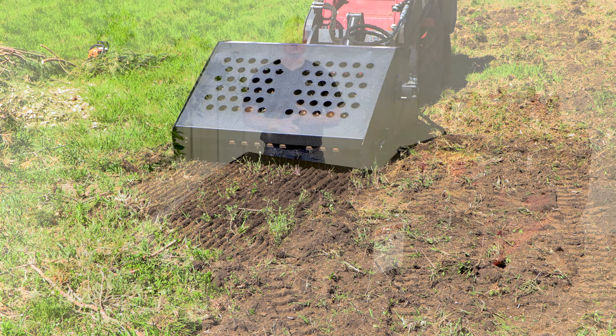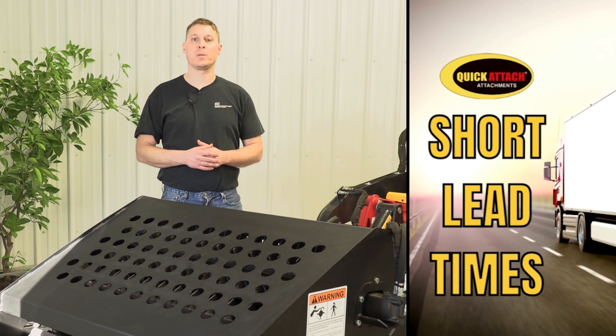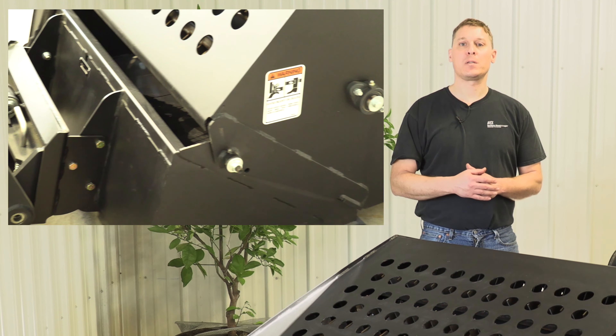The hood has skid shoes bolted on both sides, which are typical for landscape rakes. They have three adjustment holes in them, and this allows you to customize the amount of down pressure you have on the hood and therefore the tooth bars. This will allow you to really dial in how much sifting action you get with the dirt and the material you're trying to sort.